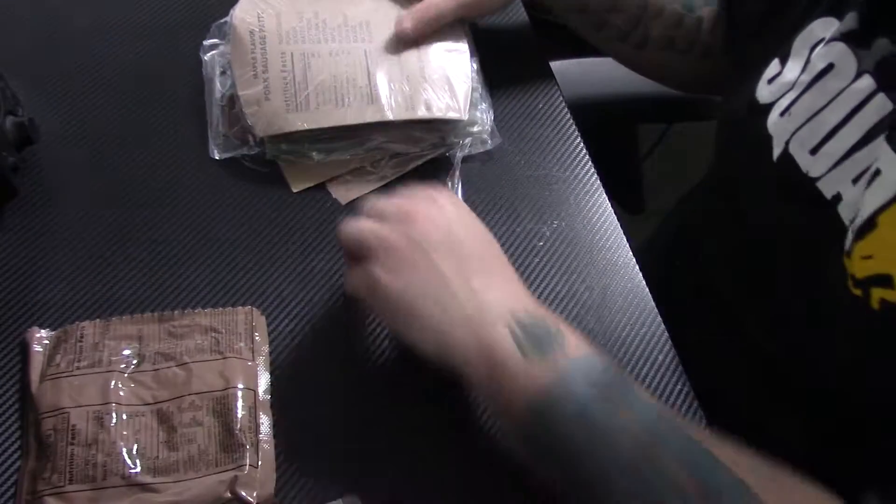Next up we have a chocolate chip toaster pastry, which I'm guessing is going to be kind of a Pop-Tart. I'm feeling like this is more stuff than we had in the last couple MREs. We have a snack bread, a chocolate chip toaster thing, the jam, two drinks, our main course, and hash browns with bacon in the package. So I feel like we got a little more in our food area today.